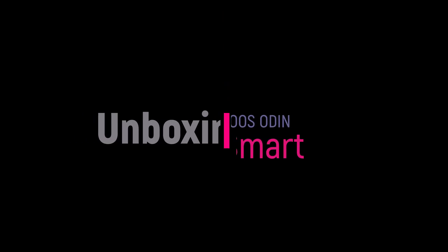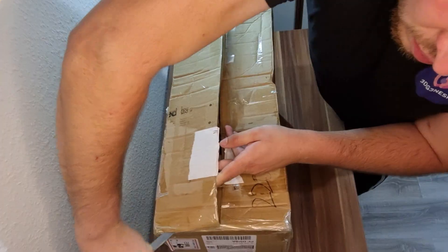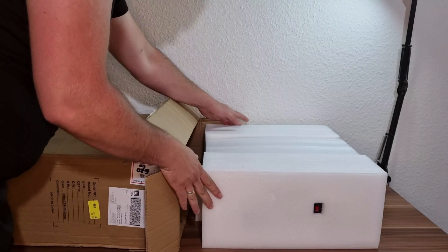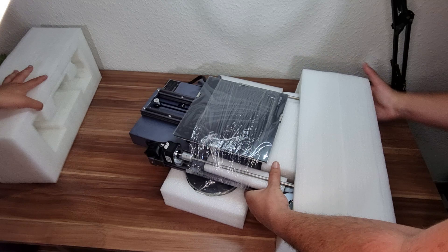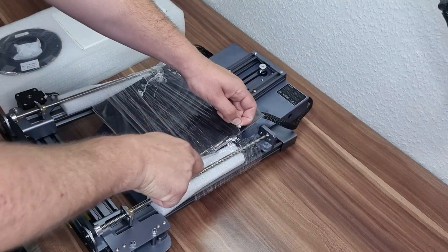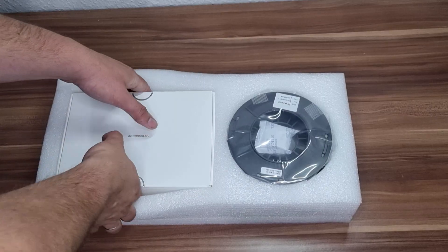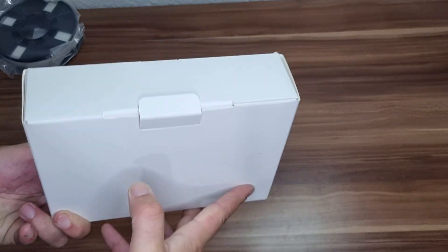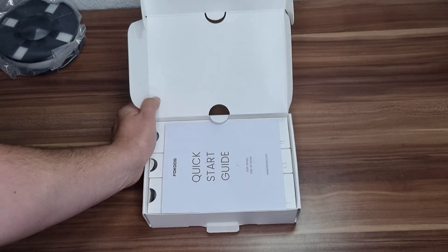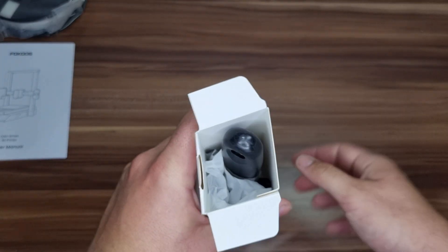Now we're proceeding with unboxing. You can skip this part if it's too boring for you. We're taking our 3D printer out and removing those shipping protections. There is a 200-gram filament spool and accessory box, which contains the spool holder, power cable, screws, and all necessary tools. A USB drive was sadly missing, so I had to use my own.